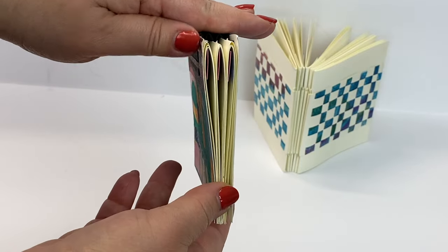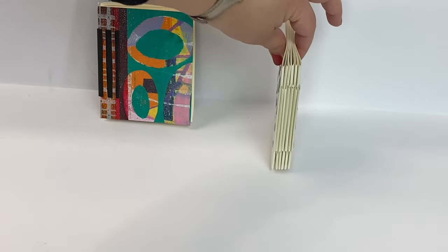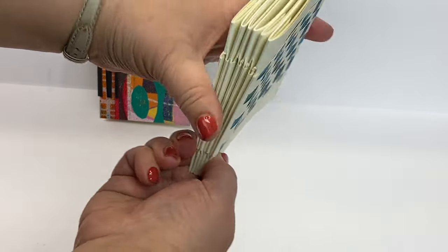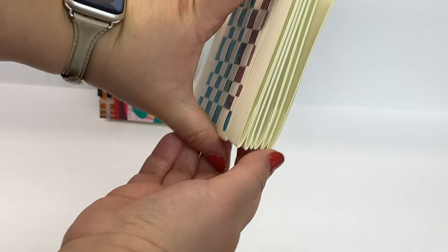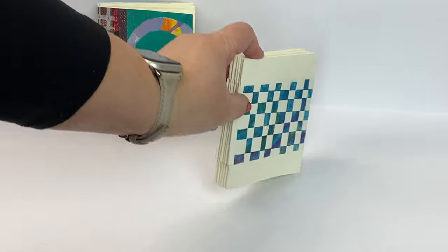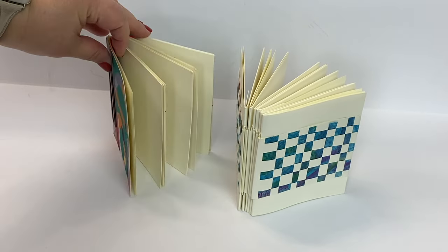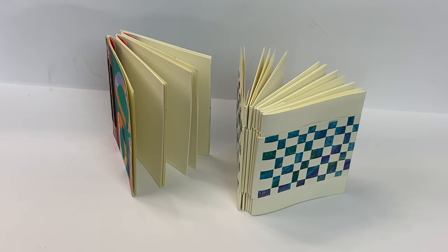You can see that this book has only three signatures — one, two, three — while this book has six signatures, and you can see them right in there. So this book ends up looking a lot more full when it stands up, while this one tends to look a little more sparse.